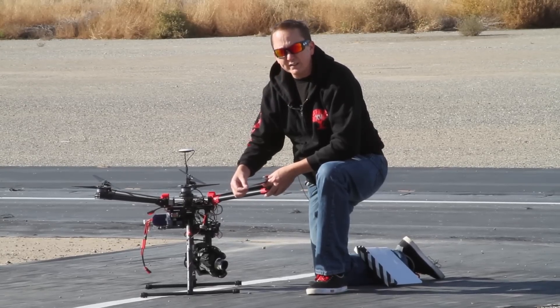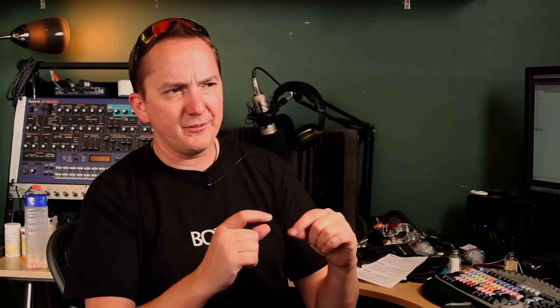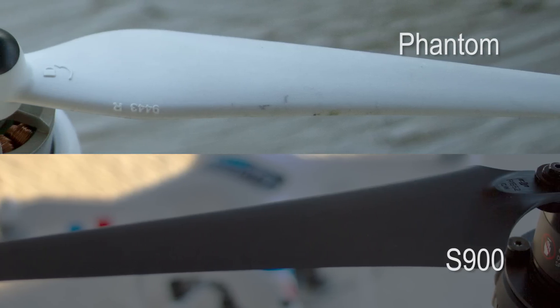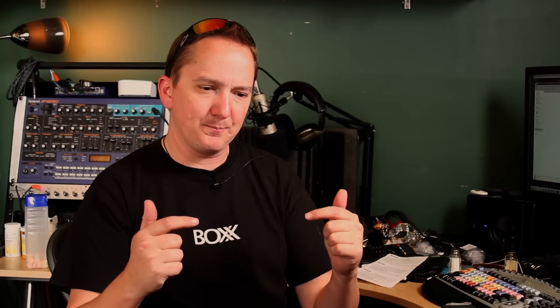I did expect some issues and maybe even some mushiness with the flexible propellers, because you usually want to go for propellers as stiff as possible on a multi-copter. But the S900's propellers are extremely flexible, and funny enough, I didn't notice any issues with its handling — it was very nimble. In fact, they are very reminiscent of the Phantom II's propellers in their flexibility as well as just their general shape, with that kind of trailing edge peak that you get on the Phantom II's propellers.